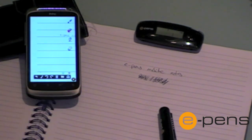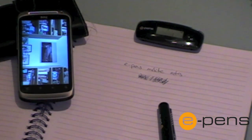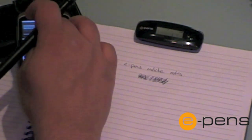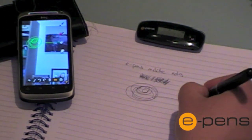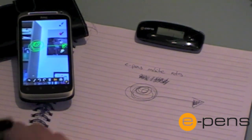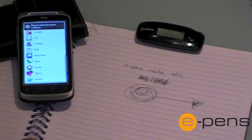I could also write on top of a photograph. By pressing the bottom button that looks a bit like a camera, this would open up the camera. I can then take a photograph, and I then have the photograph in the background. I can then write on top of the photograph. If I wanted to upload this note to Facebook, Dropbox or similar, I can do so using any of the installed applications I have on my Android device.